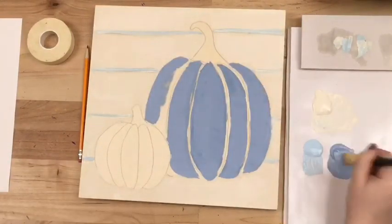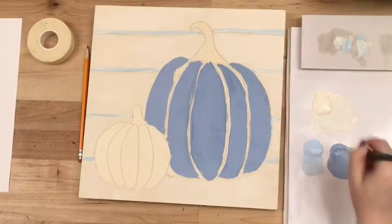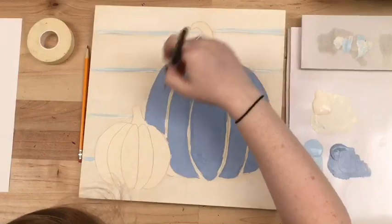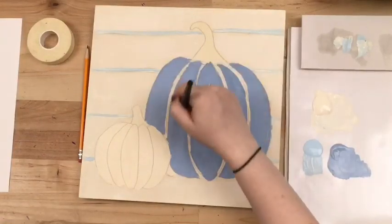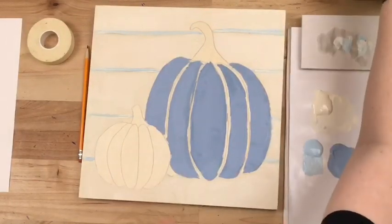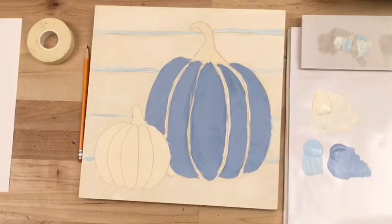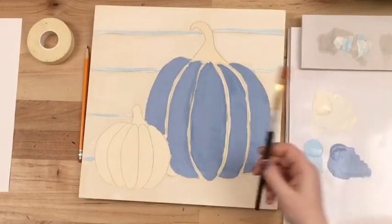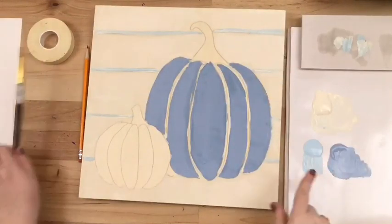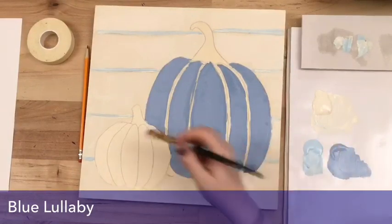We're just doing a base coat right now — we're going to add all of that texture, highlights, and shadows with the palette knife. Once that's done I'm cleaning my brush off. Now I'm going to pick up my half inch flat again and some blue lullaby — the lightest of our blues — and do the exact same thing to our smaller pumpkin. Going straight up to the lines, making sure we can see them.